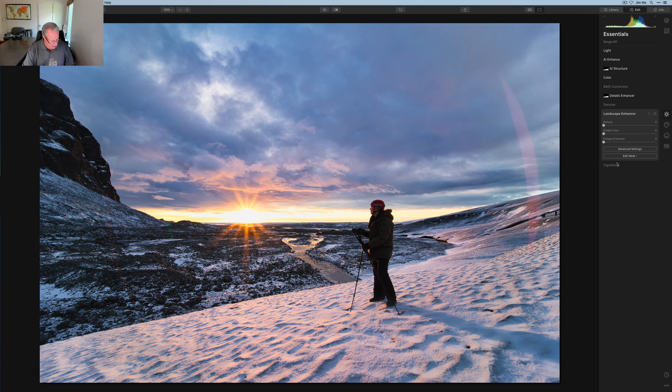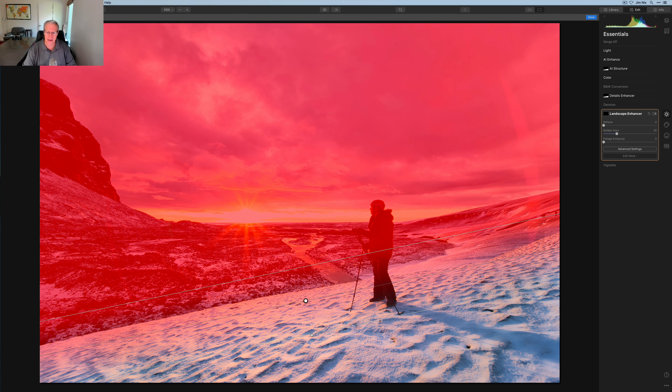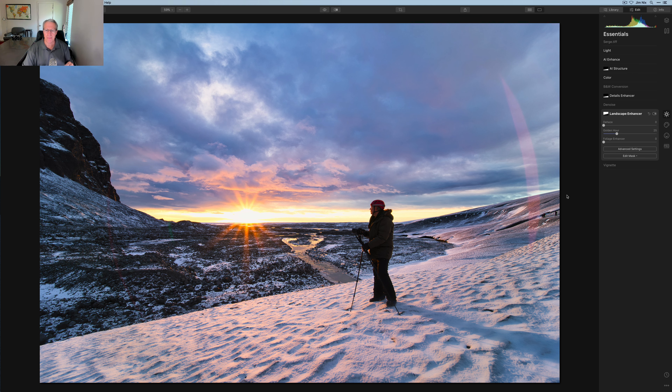Next I'm on to Golden Hour at about 25. It's global when you first apply it, and I like it across the image — up in the sky and across that river valley — but I don't really want it so much in the snow. So I take a gradient mask and fade it into the snow. I feel the color in the snow is getting a little too far from what I want. Looking at before — without golden hour — and after, there's a nice little pop in the sky and the middle third.